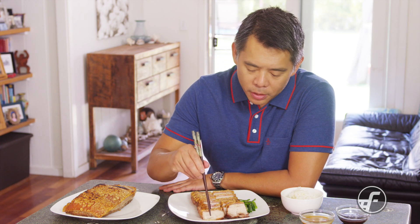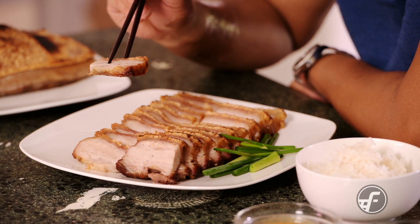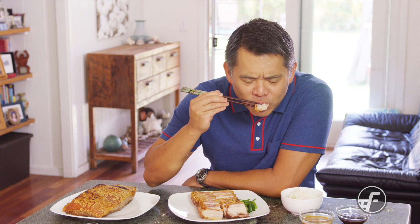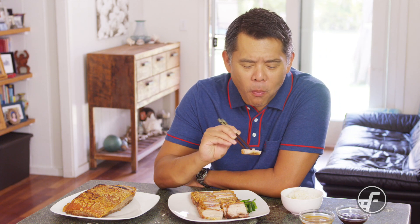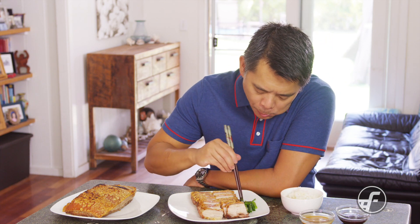It's totally worth making at least once in your life. This brings back memories of when my dad and I used to go to Chinatown really early in the morning on weekends — he would get roast pork, some green onions, and we would eat that with hot rice and tea. For more recipes like this, visit us at foodland.com.